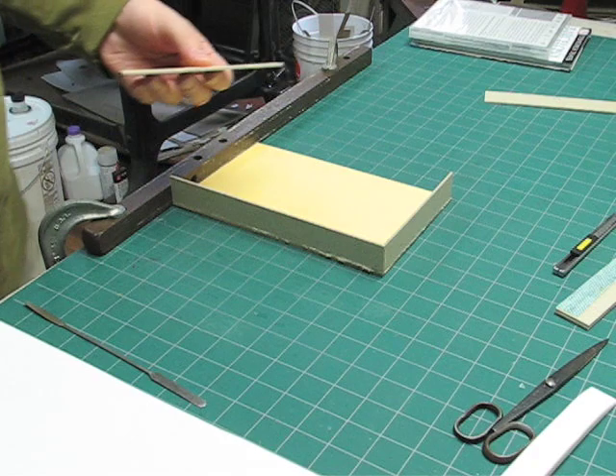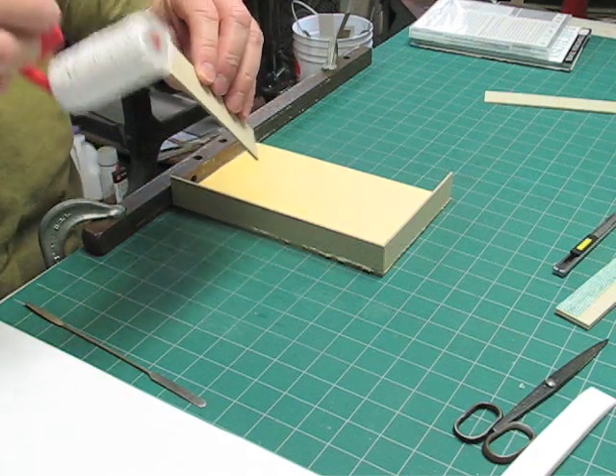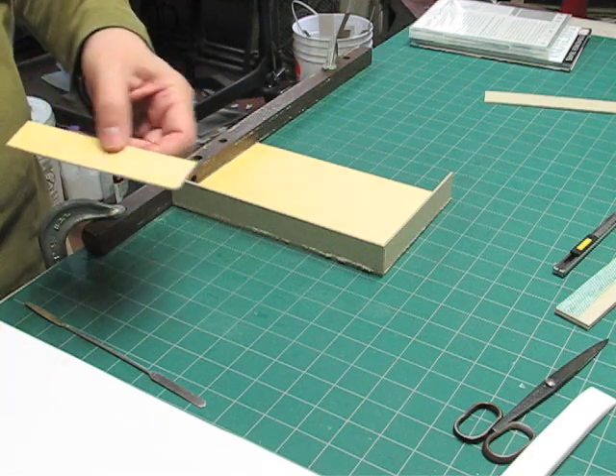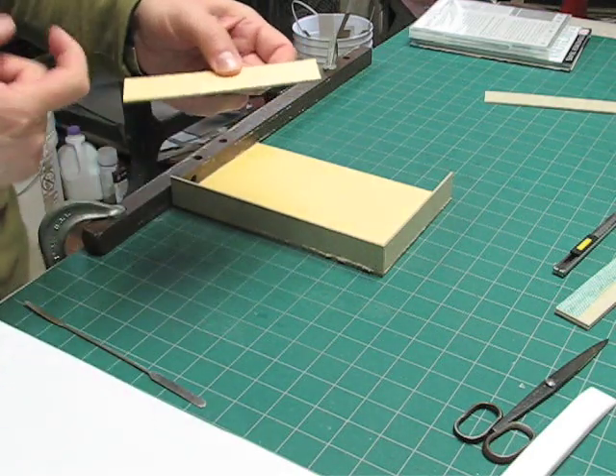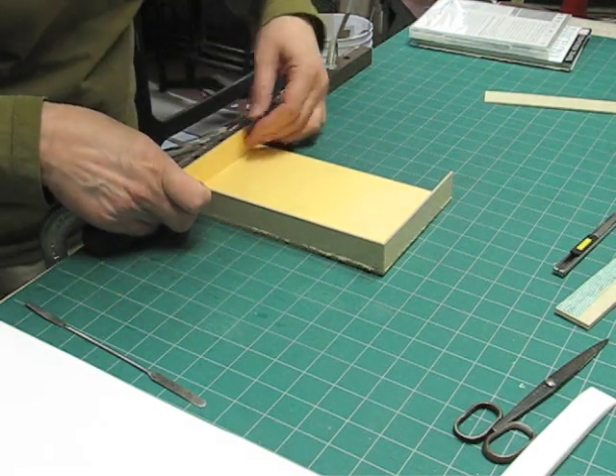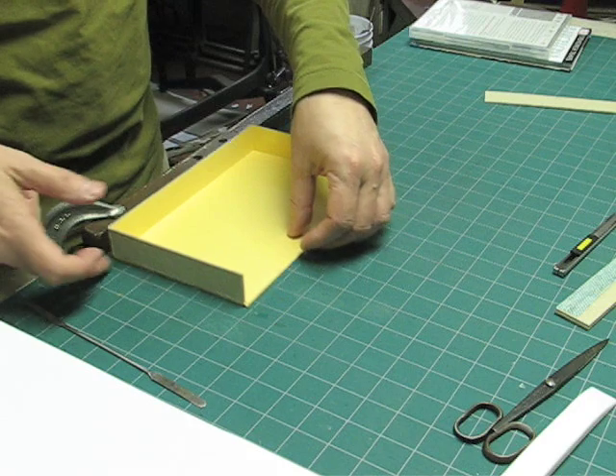Then I'll take the other short edge and I'm going to glue this. Wipe off the excess glue here, and you'll see that the box goes together very quickly.